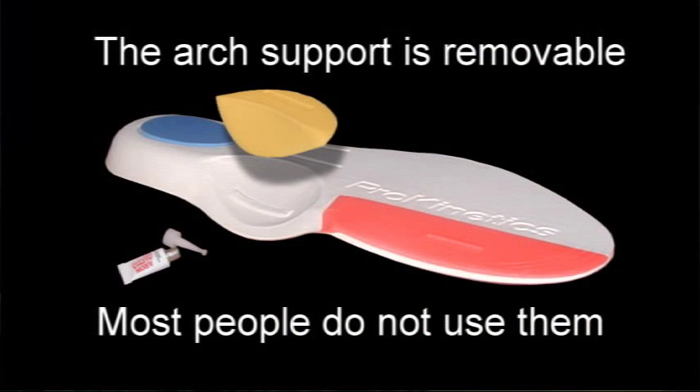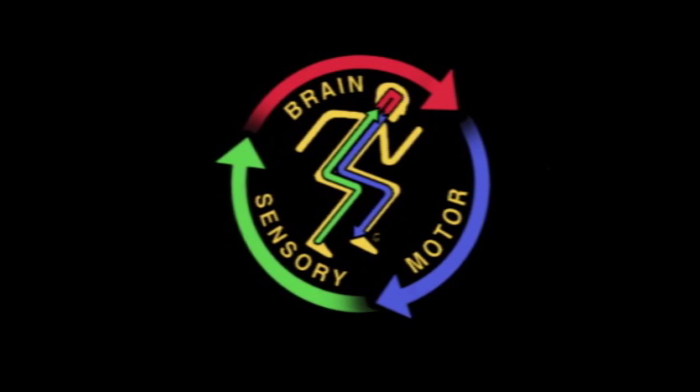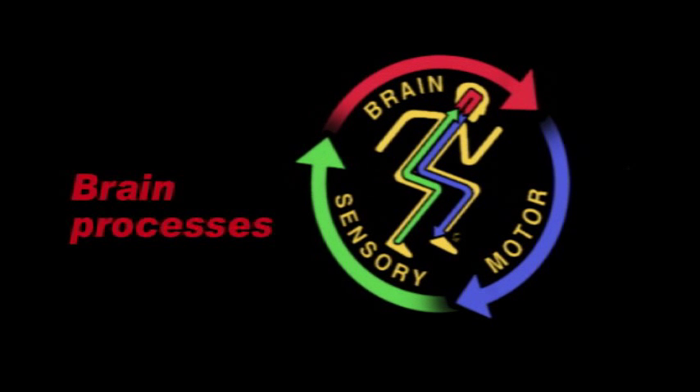What differentiates Prokinetics insoles is that they don't rely on arch supports. We do the correction in the forefoot, underneath the inside of the forefoot, specifically by placing a very thin wedge right there that changes the way your brain perceives the ground. The Prokinetics insoles work on the principle of instant feedback from what you feel under your feet to what happens with your muscles.